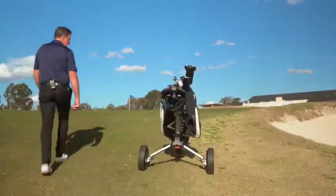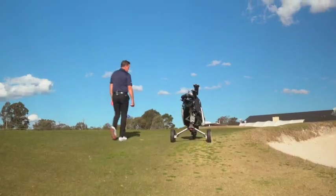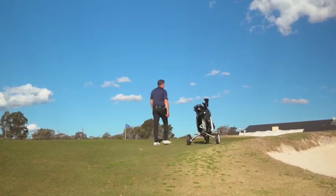One of the things I love about the Smart Wheel is when I hit a little bit of uphill terrain, it maintains my walking speed, which is brand new in the golf buggy space.